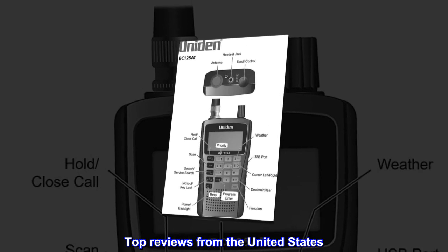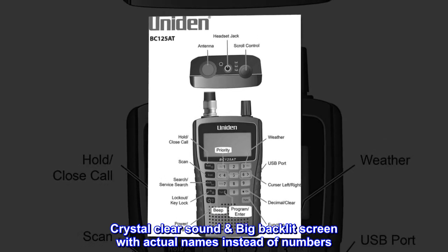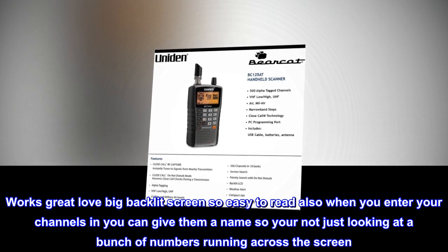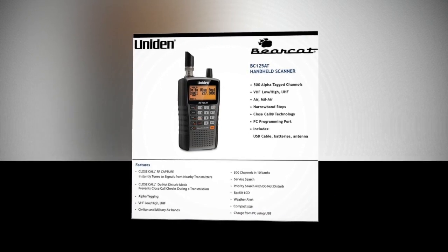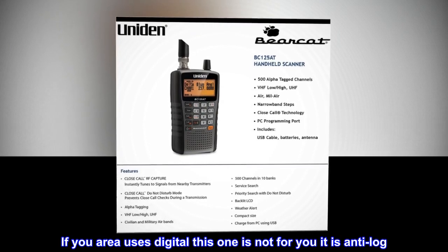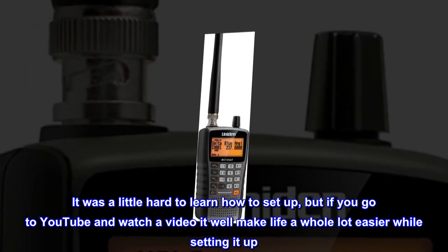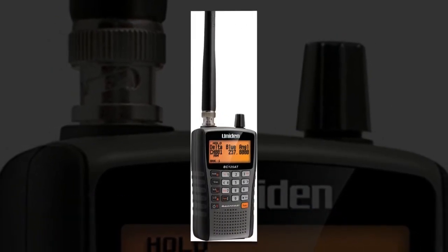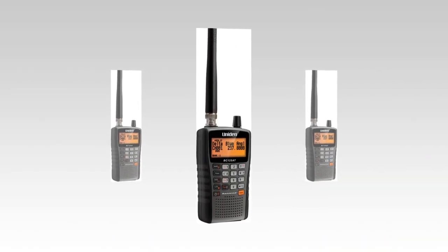Top reviews from the United States: Crystal clear sound, big backlit screen with actual names instead of numbers. Works great — love the big backlit screen, so easy to read. When you enter your channels you can give them a name, so you're not just looking at a bunch of numbers running across the screen. Picks up very well in our area. If your area uses digital, this one is not for you — it is analog. It was a little hard to learn how to set up, but if you go to YouTube and watch a video it will make life a whole lot easier while setting it up. Picks up all emergency channels in our town without a hitch. Love the weather channel.